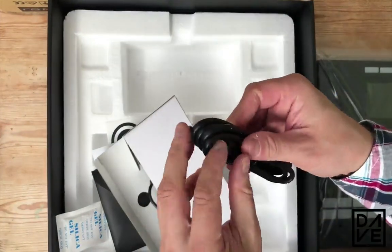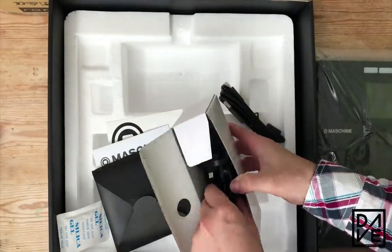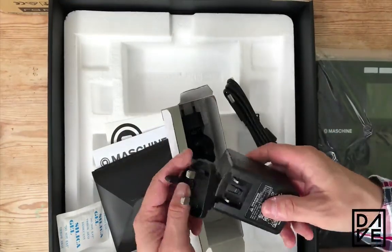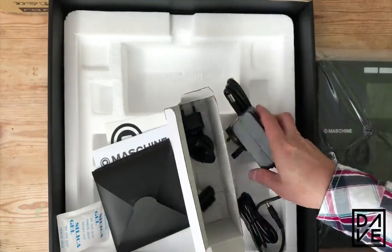For those of you who have not used Native Instruments before, they always send an adapter with all the different prongs that you need — so whether you're in Europe, America, England, or wherever. You also get your USB — I think it's square USB to normal USB. Really nicely packaged, nice and simple. So all you need is the machine, the USB, the power adapter, and some stickers.